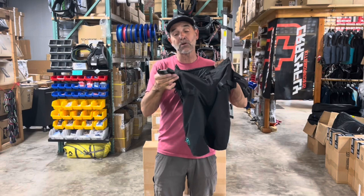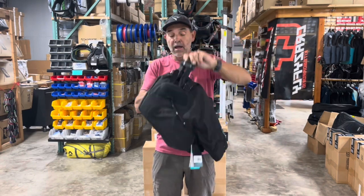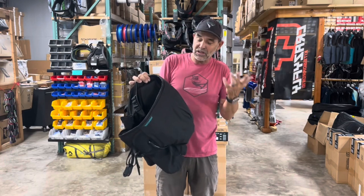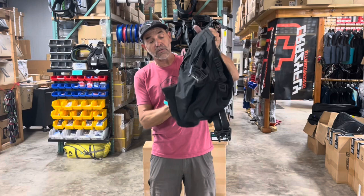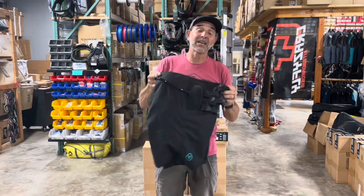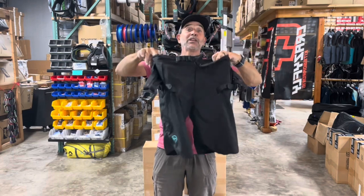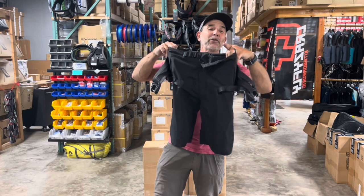If it has a double strap — that's what you want to check and make sure it has those two connections — this is a lightweight, great little harness. This is a medium and I'm about a 32 waist, so I'd definitely be on the medium size in this range. If you have any questions about what could work for you or what sizes, don't hesitate — give us a call here at Kiteboarding.com. This is the new Ride Engine Slash seat shorts harness.